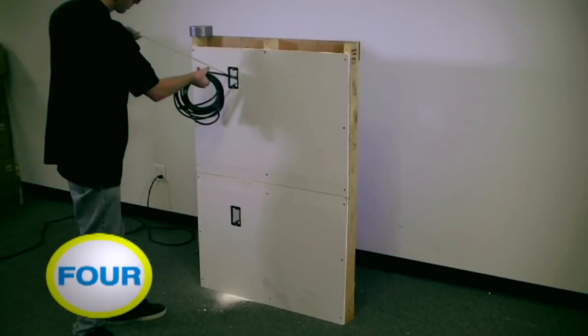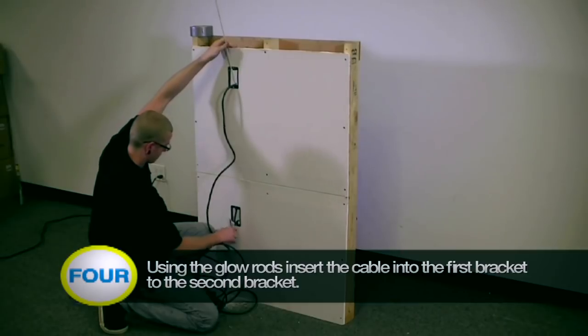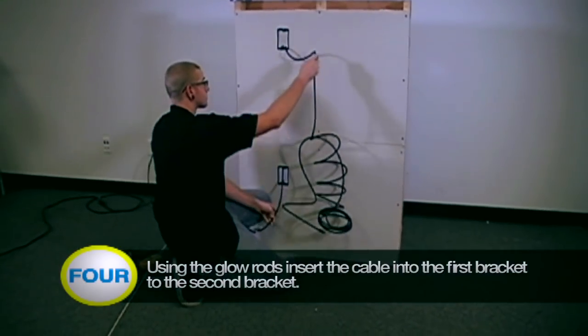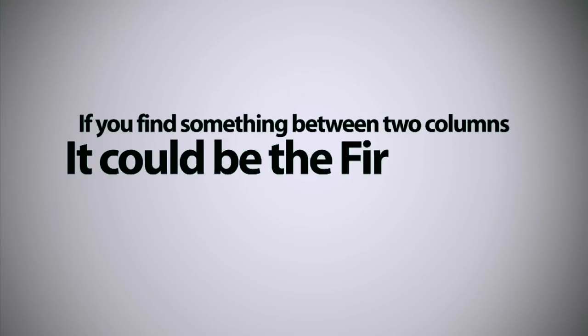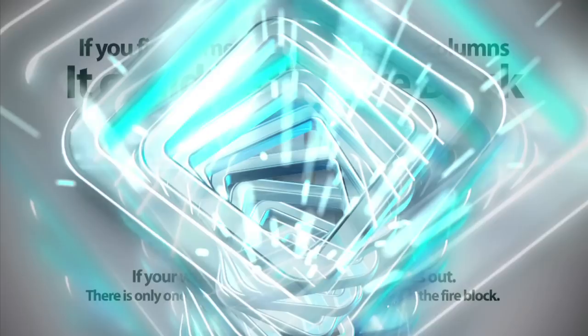Step 4: Drop the cable into the wall from the first hole to the second hole. If the cable gets stuck on the inner side of the wall, pull up the cable from the second hole to the first hole using the fish tape or glow rods. If you find something between two columns, it could be a fire block. If your wall has a fire block, don't stress out — there is only one additional step to fish the wire through the block.